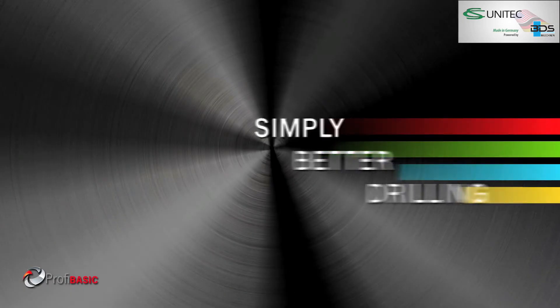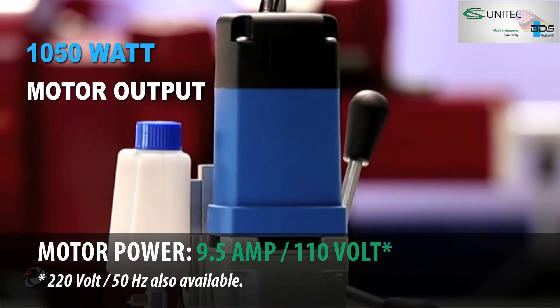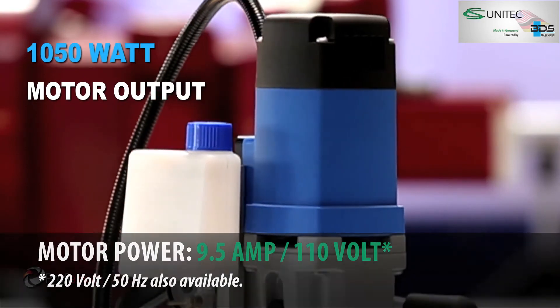Simply better drilling. Equipped with a powerful 1050 watt motor and permanent internal lubrication.